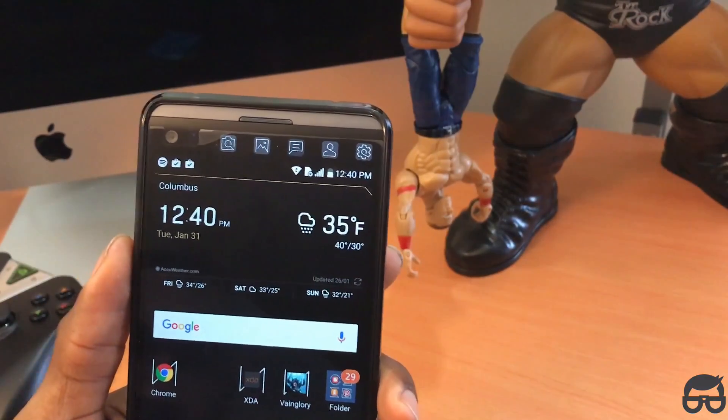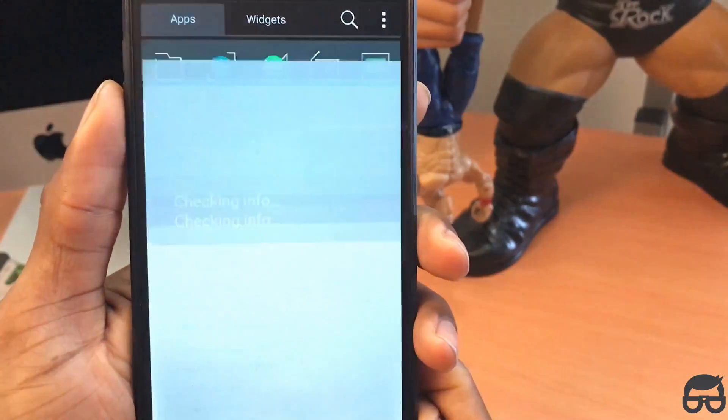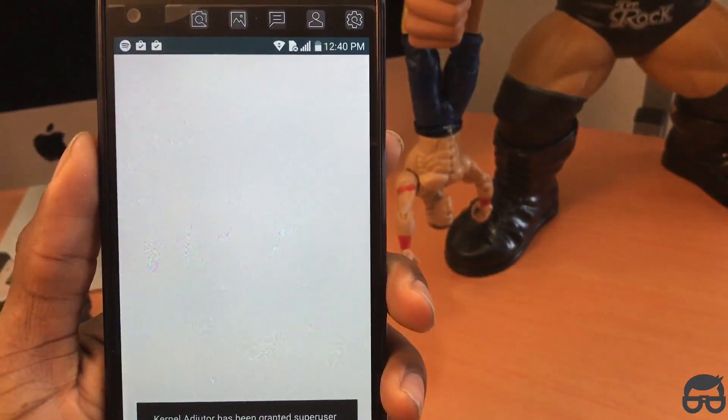Once you have everything finished downloading, just simply go to the Kernel Auditor app. Click on it. It's going to ask you — Superuser is going to ask you permission. Just click grant.